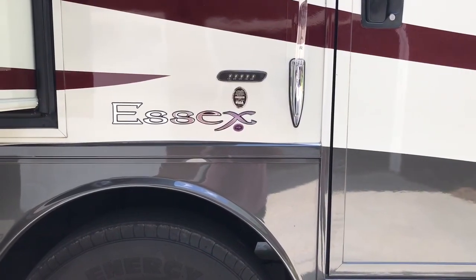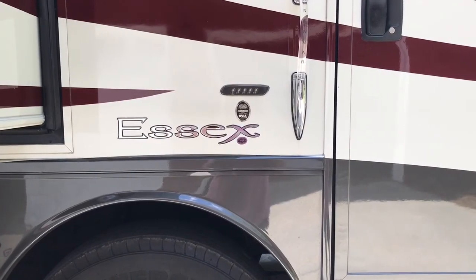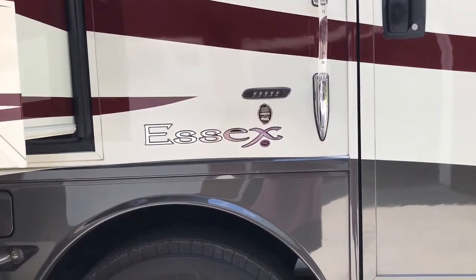Let's begin on the passenger side. As you enter the coach, it has a keyless entry system and there's a lighted handle for going in and out. Works really well at campsites.